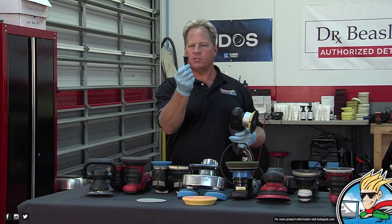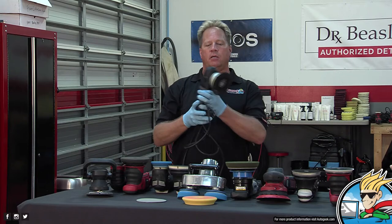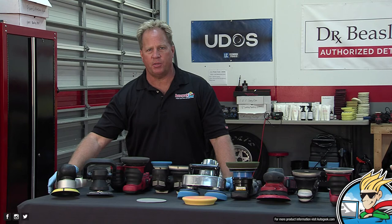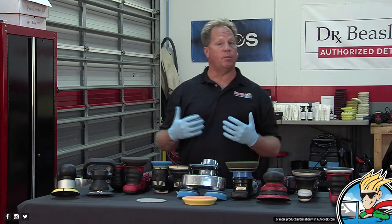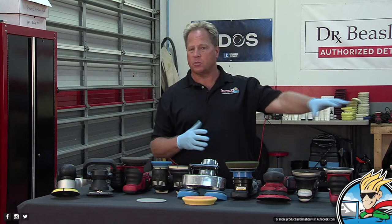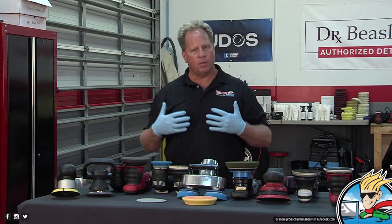All air tools are air hogs, even small ones. This was a tool that anybody could plug into the wall — it got everybody away from rotary buffers and enabled the average person to de-swirl their car or become a detailer. It's a simple tool, built like a truck. You can drop it, drive over it, pick it up and keep on buffing.